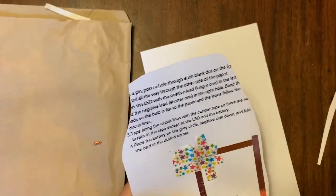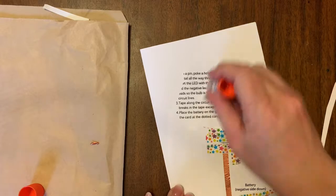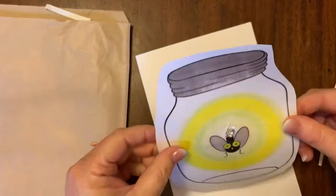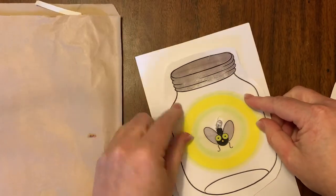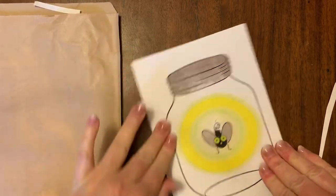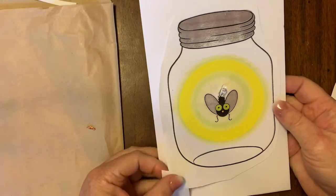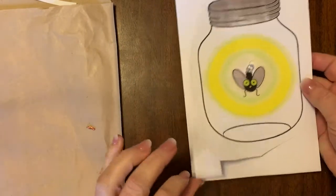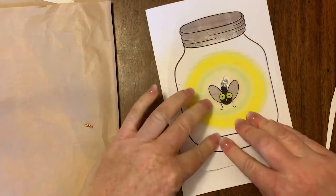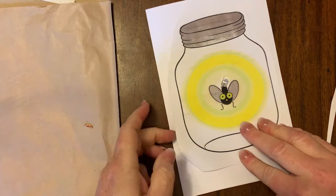I've cut that down and I'm going to add some glue to the upper three-quarters area of the jar. You want to leave that lower area with the battery out, because you can pull the tab out with that copper wire and then it won't light up — you can save your battery that way.